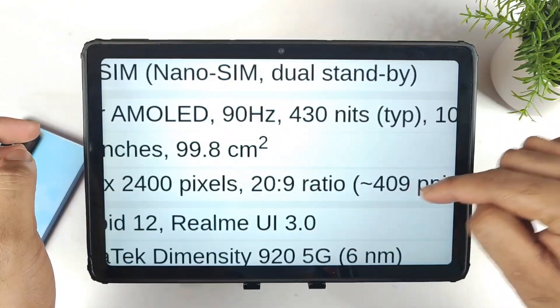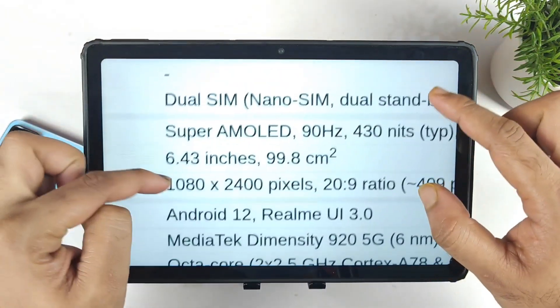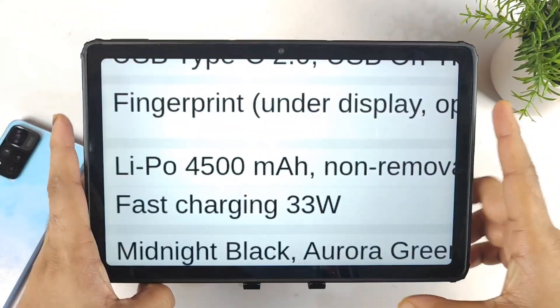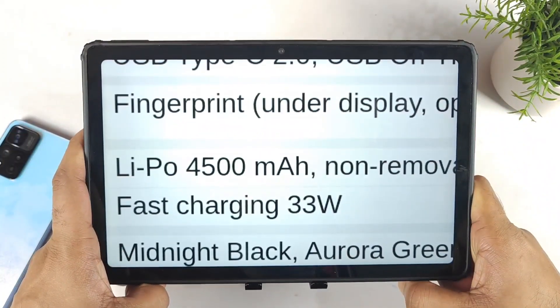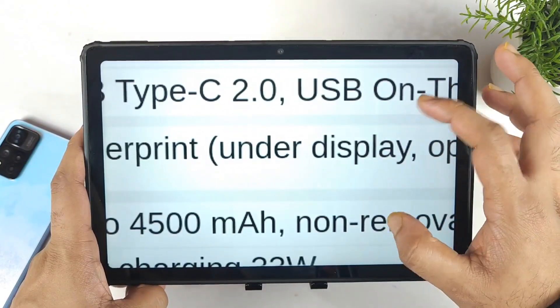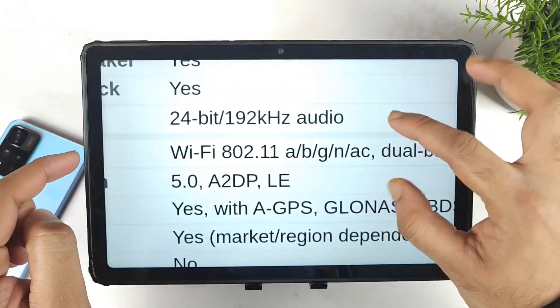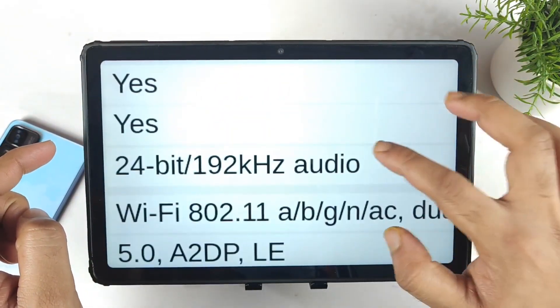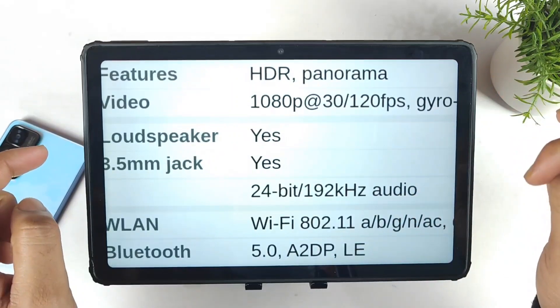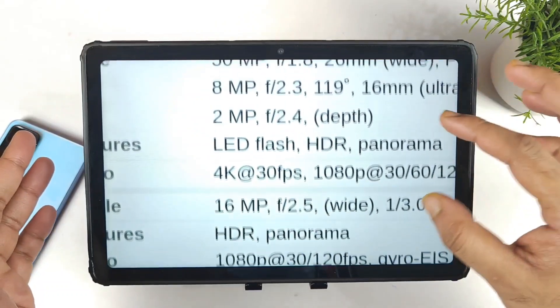The pixel density is 409 PPI, a slightly small screen size. Regarding the battery, there is a 4500mAh capacity with 33W fast charging support. There's also an under-display fingerprint scanner, which is fantastic. There's no Wi-Fi 6 support at this moment, but a 3.5mm headphone jack will be present. Dual speakers are unconfirmed.